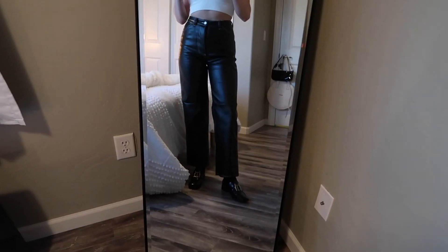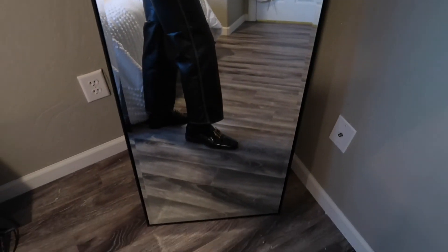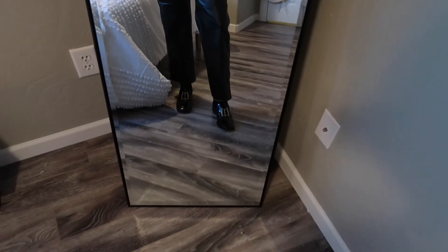Shoe-wise, I want to talk about what I've been loving. My loafers with black socks — that's my go-to shoe look lately. I wear it with jeans and I really love it with these pants; it looks great. That's a little bit of a dressier option, maybe for a dinner date. Next are these New Balances I got — I love this look with the tennis shoes.